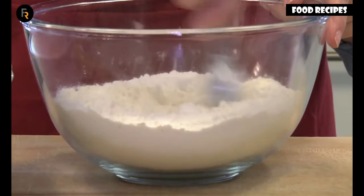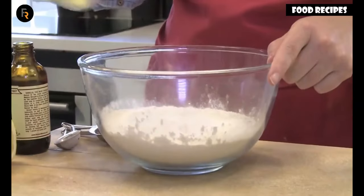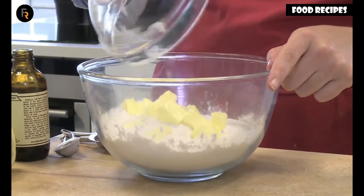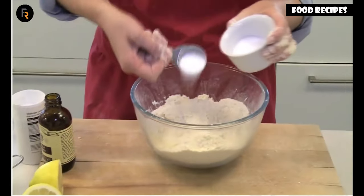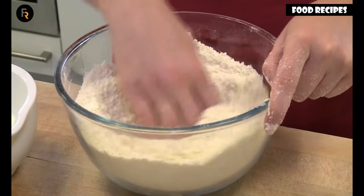Mix together the flour, salt and baking powder. Add the butter and rub it in using your fingertips until the mixture looks like fine breadcrumbs. Stir in the sugar, then make a well in the centre.